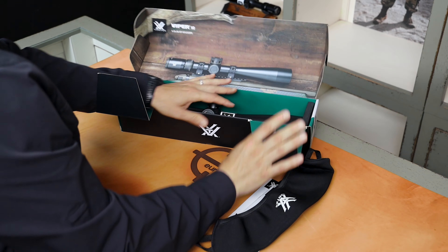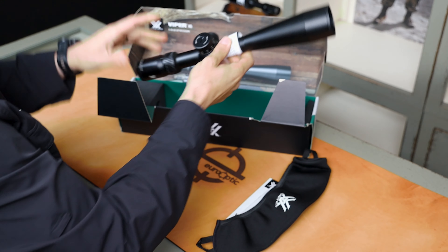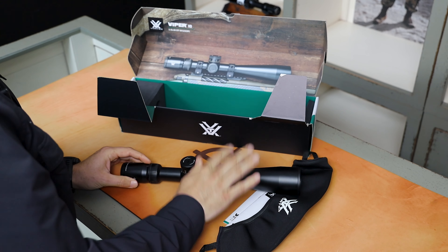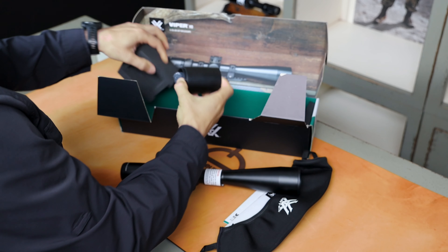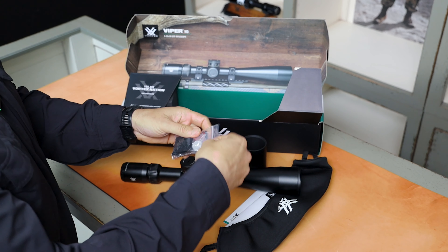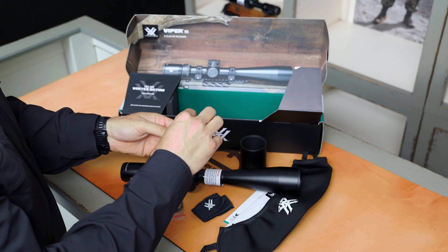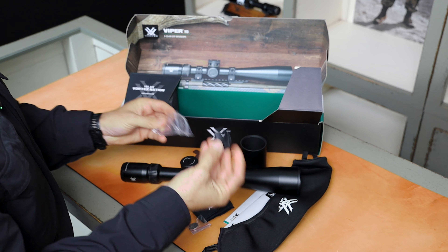We'll pull these flaps up — this is packaged nicely and secured with foam pads. And here's the scope. It does feel like great quality, which is what we're used to seeing from Vortex, so well done. Behind this side of the pad you'll see the sunshade, and inside that there's a package with your cleaning cloth. It also has the Rev Stop Zero ring, the battery, and it comes with a nice turret tool.